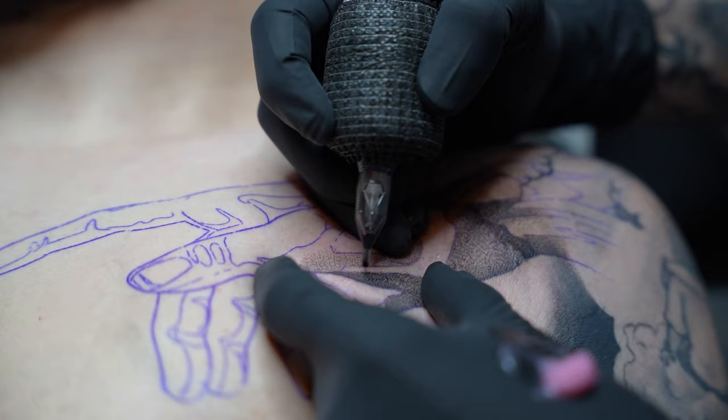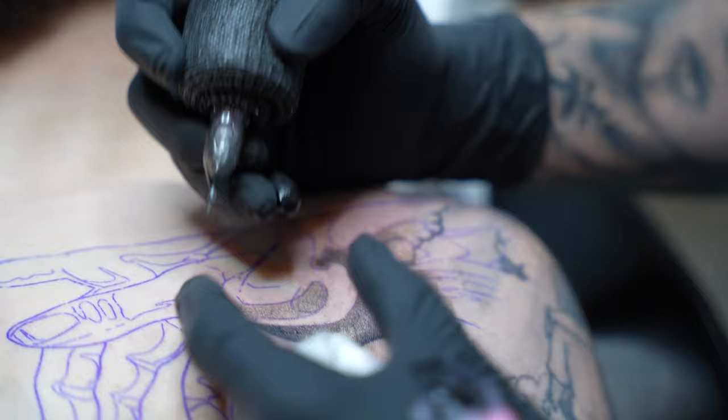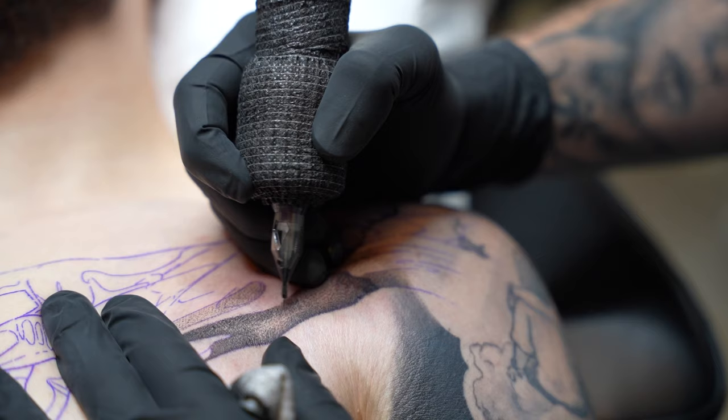I'm using the 3RL technique for shading. Here's the equipment breakdown: I am using a Bishop Wand, the shader, with a 4.2 stroke. I'm using a 3RL DaVinci needle, and I'm running my machine around 5 volts.